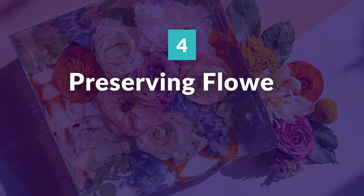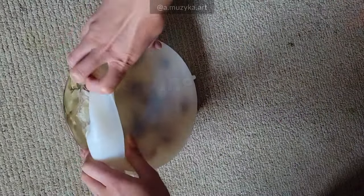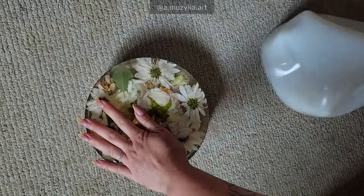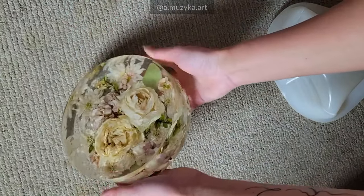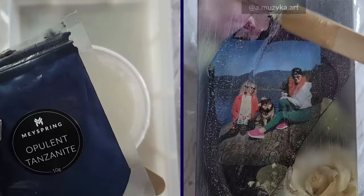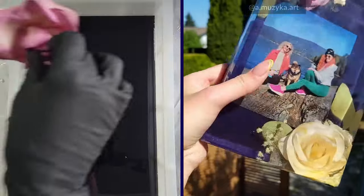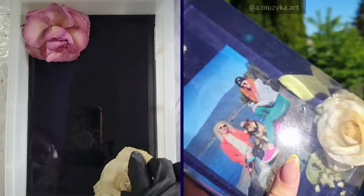Preserving wedding bouquets or dried flowers in resin: nowadays, people won't let a beautiful wedding bouquet wilt after the big day. Preserving it in resin for a durable and unique piece of art that can be cherished for years is the new trend, as well as other projects encapsulating dried flowers.